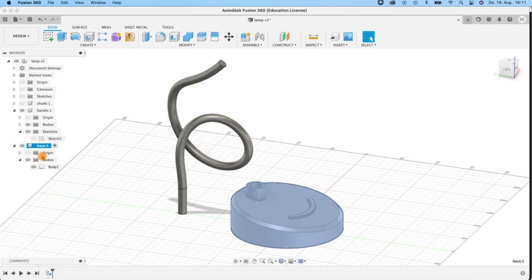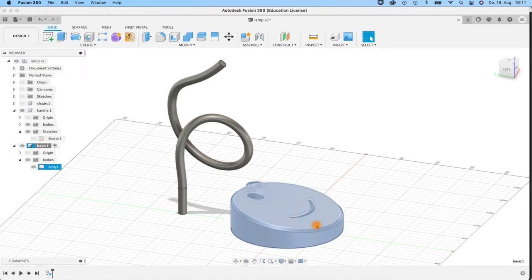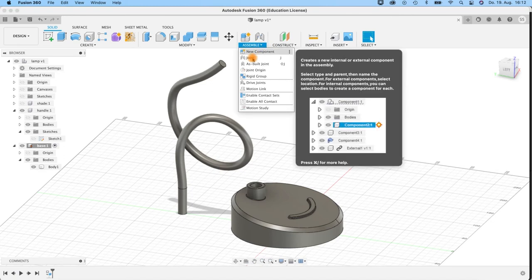Before we create joints, we have to create one grounding so that one thing is fixed. Click here on the base component, right-click and say Ground. Nothing visible happens except this little pin symbol here — this is the symbol meaning 'I am the ground object.' Then go to Assemble > Joint.